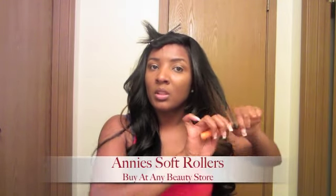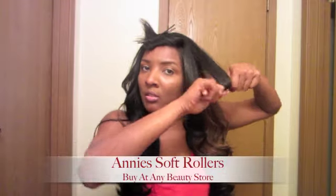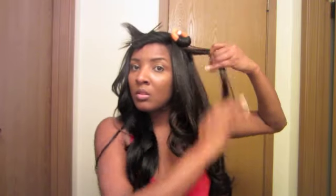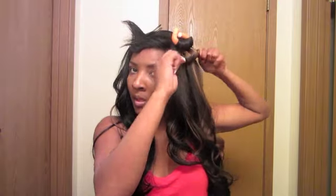My hair stops right here, so I want to stop it right. I'm going to go all the way to the end, roll it, and twist the rest — it should have a little curl. And it does curl. For the next curl, I want to do them really small. So let's continue doing this to the whole head. Stay tuned.